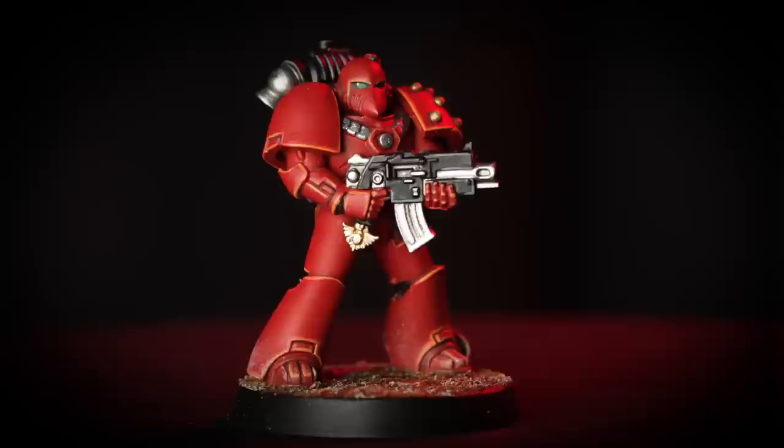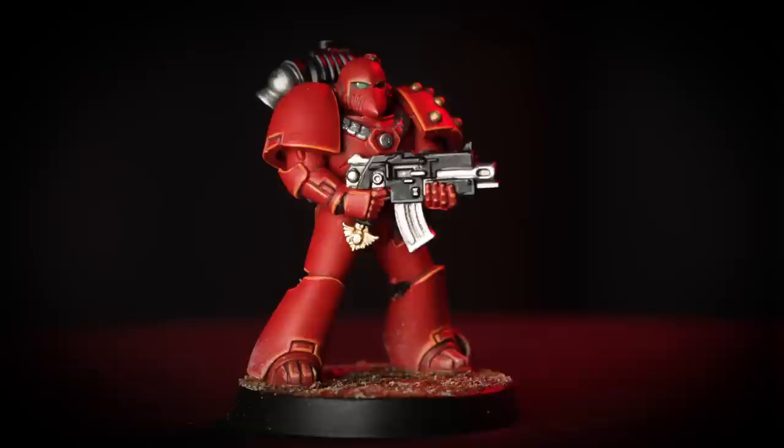And there we have it — our Blood Angel Legionnaire is ready to make their enemies cower before the Legion's wrath and splendour. Just a couple of things to remember: when using Contrast, be careful not to overload your brush as it can quite quickly run out of control — if this does happen, clean off your brush and use it to soak up the excess. Also when dry brushing, make sure you take as much pigment off the brush as possible and build it up on the miniature in a couple of soft layers. That's the end of the video — we hope you have great fun painting your own miniatures and we look forward to seeing you in the next one. Bye!